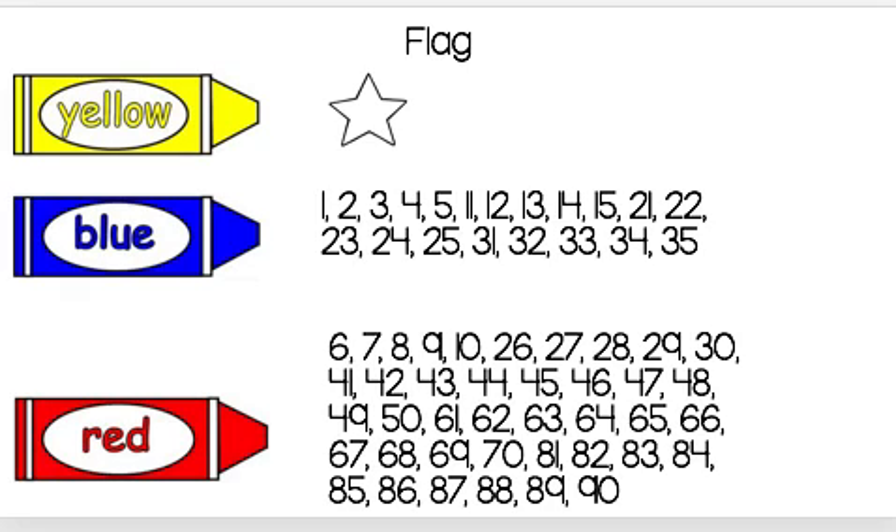Hi boys and girls, you are going to be doing a color by number. This is your key that you will use to know which color to use for which number or symbol. Press pause on your iPad so this key stays up as you complete your color by number to see what your American symbols hidden picture is.